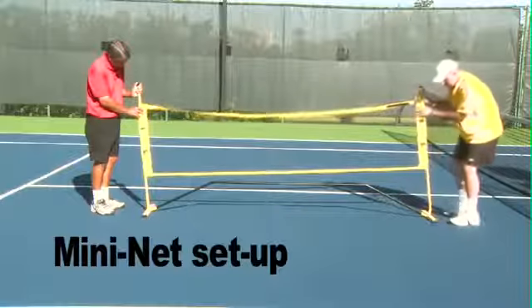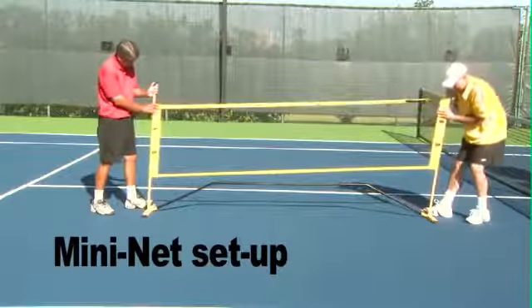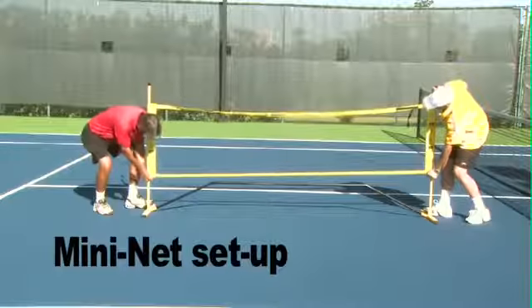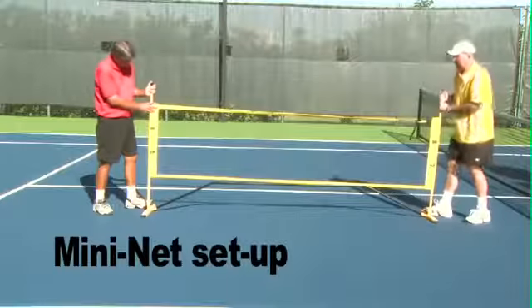Watch this — this end tips in. Then we hold the base at an angle, Tom holds his side, we angle and then slide it down. Let's get the net at the right height, a little bit lower. Then we angle it and slide it down.